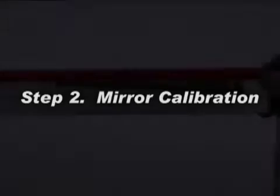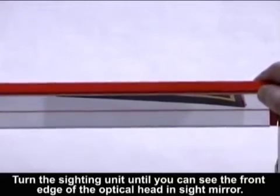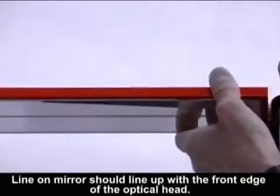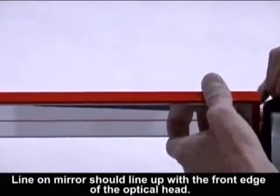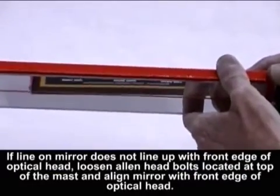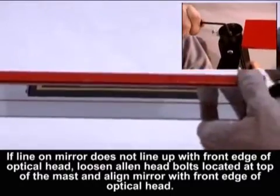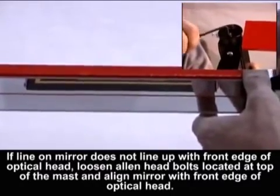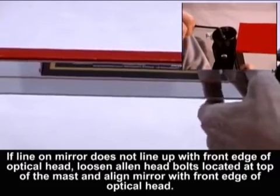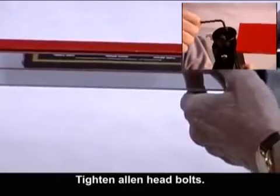Step 2: Mirror Calibration. Turn the sighting unit until you can see the front edge of the optical head in the sight mirror. If the line on the mirror does not line up with the front edge of the optical head, loosen the Allen head bolts located at the top of the mast and align the mirror with the front edge of the optical head. Tighten the Allen head bolts.